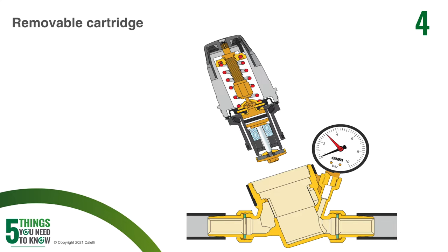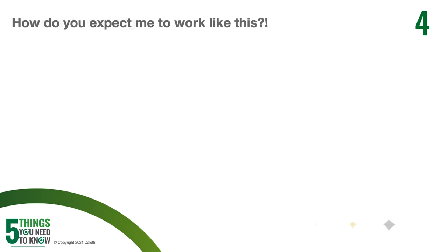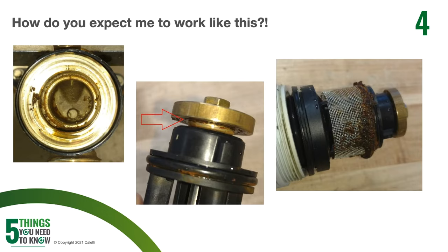On a side note, as that cartridge gets full of debris, it's going to take more downstream pressure to close off that cartridge assembly. You'll actually see your pressure creeping up on the outlet side versus what you actually have it set for. So instead of staying at 60 PSI where you set it, it might start creeping up. You want to make sure to avoid that too.